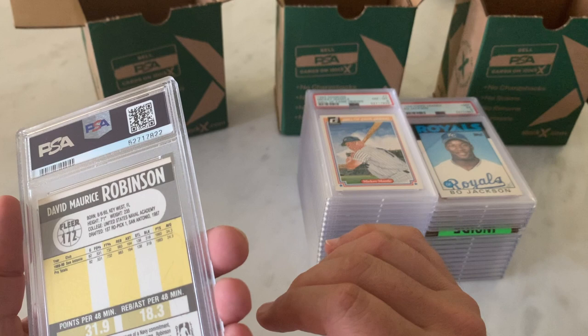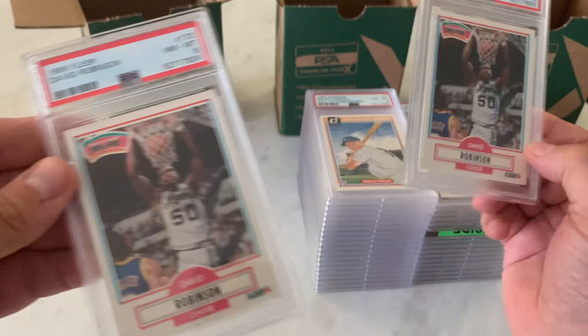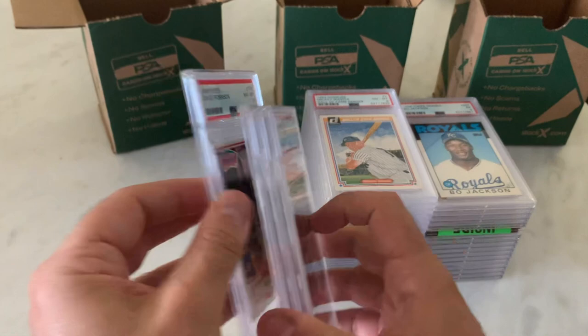We've got a few more of these, so let's rip through them. There's a 9 — that makes me feel a little better. 8. 8. 8. 8.